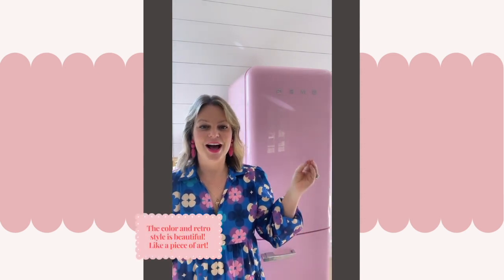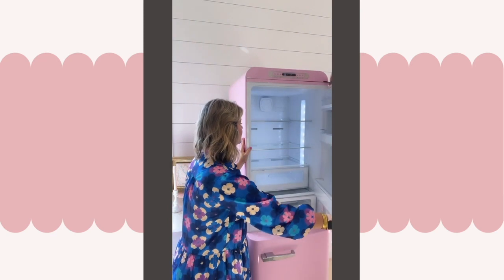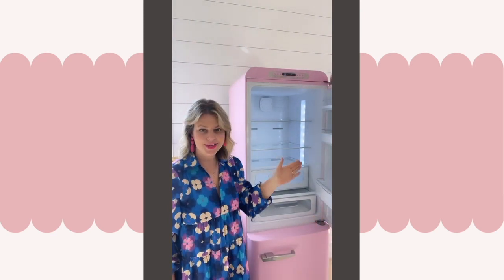Let's start with the pros. It is obviously incredibly charming — the color is amazing and it matches my pink sink here in the studio so well. There's nothing else like it on the market; I have been researching for years. The next pro is that so far it has been working really well. The inside is super functional, it's beautiful just like the outside.